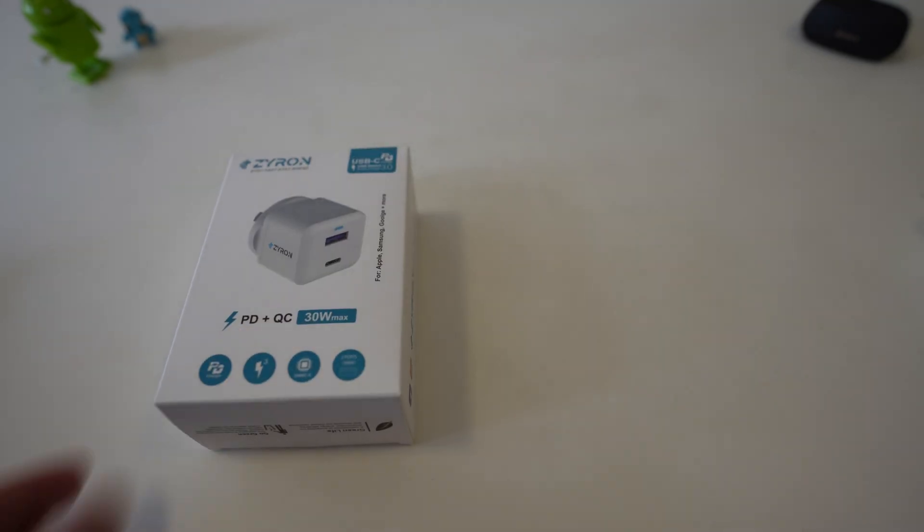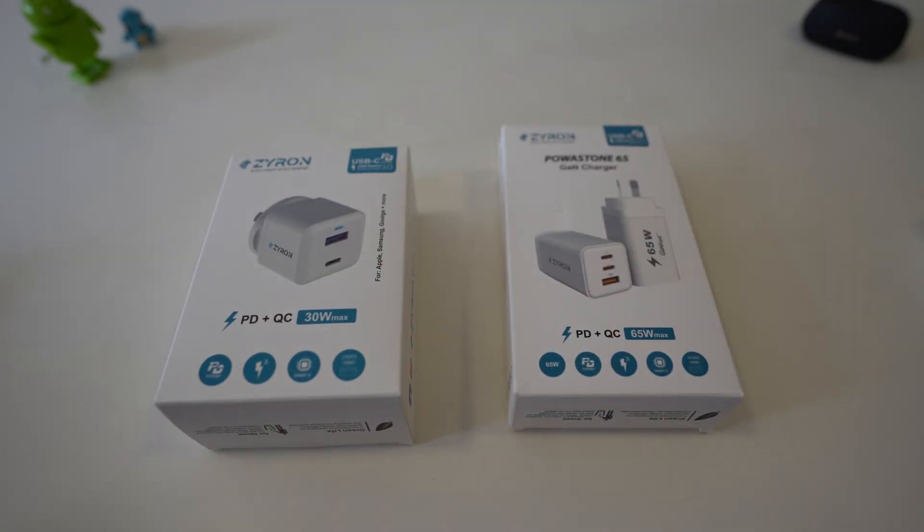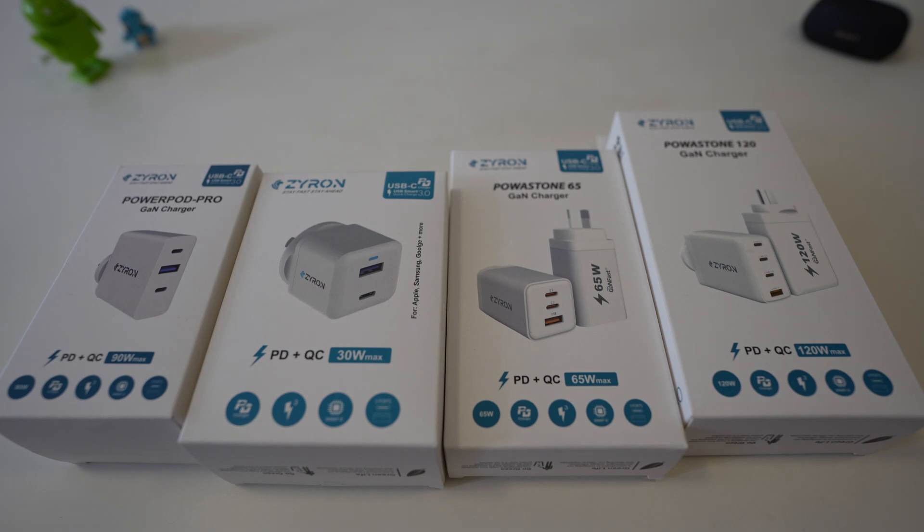Hey everyone, today we're taking a look at some new gallium nitride chargers by Xyron. We're looking at not one, not two, but four new chargers. Let's take a look.